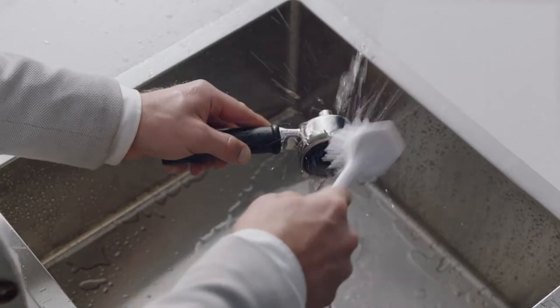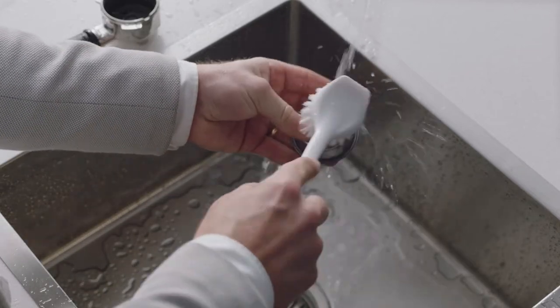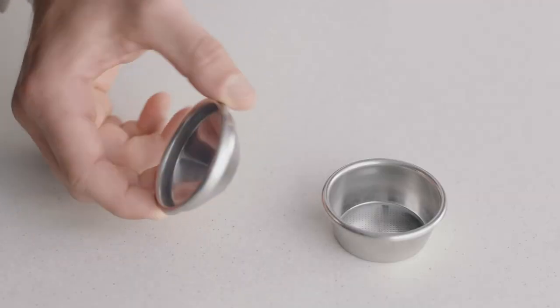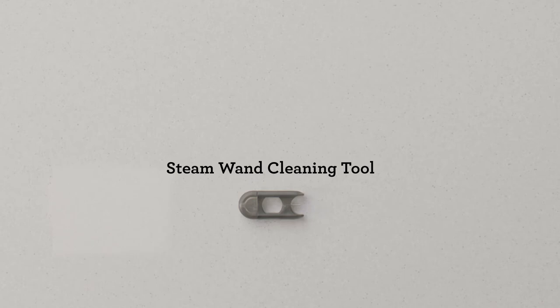The filter baskets and portafilters should be rinsed under hot water directly after use to remove any residual coffee oils. If the holes in the filter baskets become blocked, use the other end of the steam wand cleaning tool to unblock the holes.